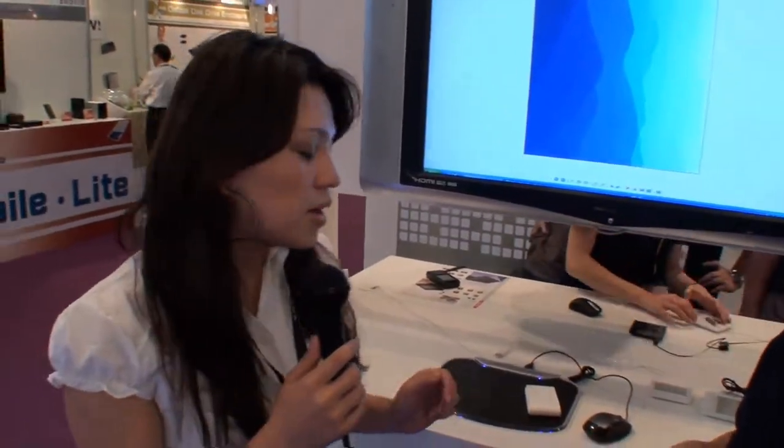Hi, it's Cathy here from Tweak Town. We're at Computex 2010. I'm here at Adomax with Sharon, who are responsible for the iTouch Mouse and Keyboard. So if Sharon can just describe to us shortly what their keyboard and mouse is all about.